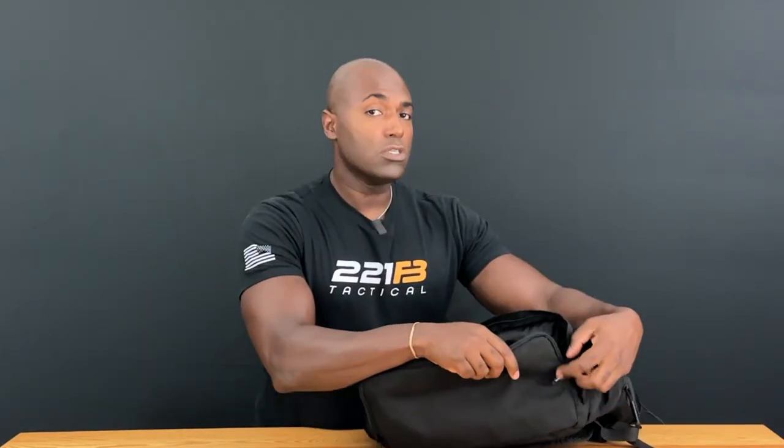A bit of a hidden feature on this bag is its wet storage compartment — for wet, sweaty, or soiled clothing to keep it separate from the stuff inside the main compartment. Dual zippers allow you to fold this open completely flat, and inside is a fully contained sack.